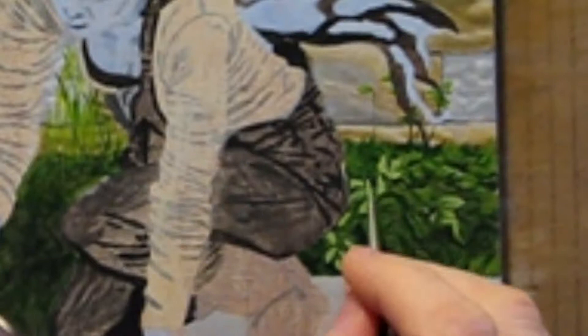Instead of applying the same color to all areas of the painting where that particular color should go, I like to work in defined areas — like the section behind her, then move on to another section like the one under her arm, and then finally to the area by the fence. Psychologically, it gives me a sense of progress and accomplishment which keeps me excited about finishing the painting.